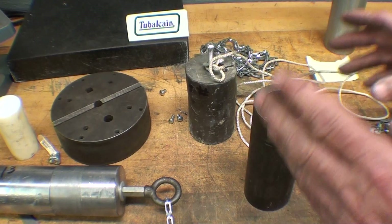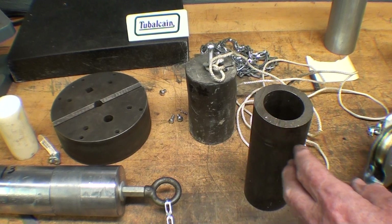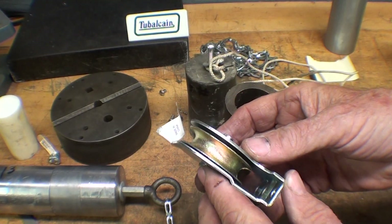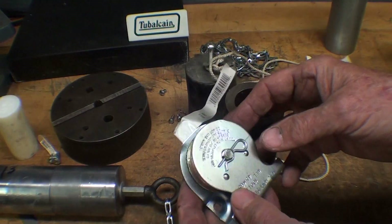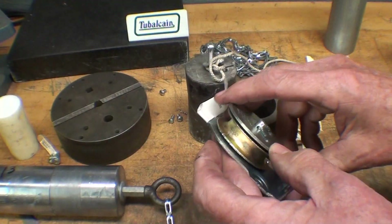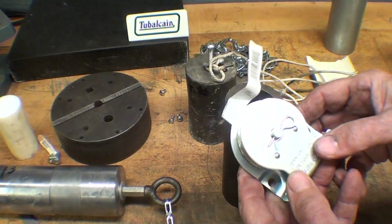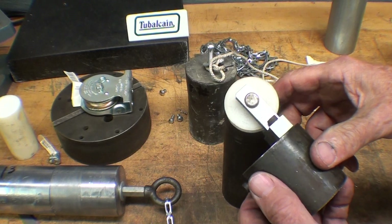I remember that the way this was done years ago, we simply went to the hardware store and bought what was called a greenhouse pulley. Well, this isn't a greenhouse pulley, but it's about the closest I could find, and that was six dollars. When I asked the clerk for a greenhouse pulley he was so shocked he wanted to throw me out of the store — they'd never heard of such a thing. Anyway, I'm going to take this back and get my money back, because I came up with my own device.